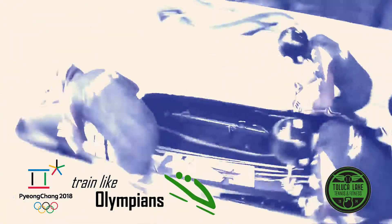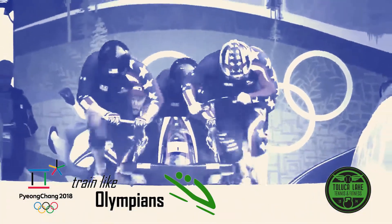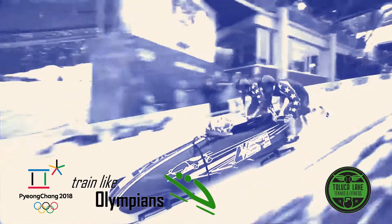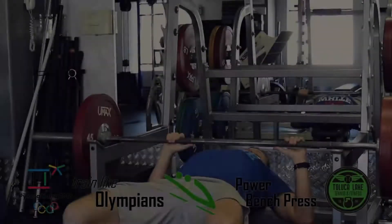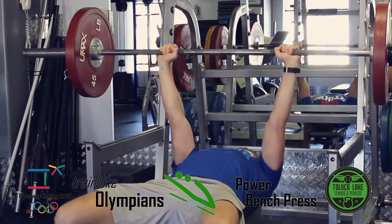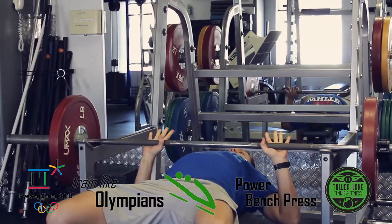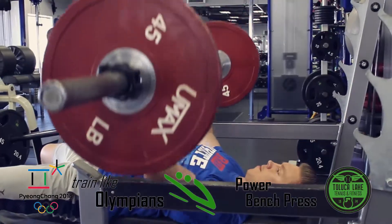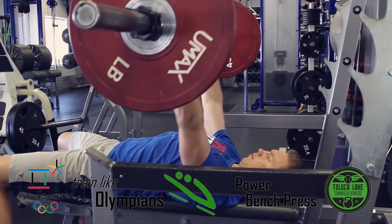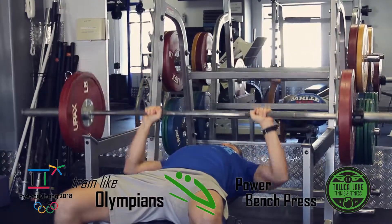An Olympic bobsledder must explode from the starting line while pushing the weight of the sled at full speed. You might not want to push a sled anytime soon, but here are a few exercises that Olympians use that you can include in your next workout. The power bench press is a simple variation of the standard press, although we start from the bottom of the motion from a relaxed position. This eliminates elastic tension and the ability to use that momentum in your movement. This is similar to a bobsledder pushing the sled at the beginning of the race. This exercise is a great variation to build upper body strength and power.